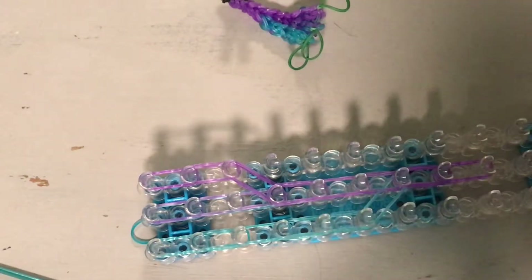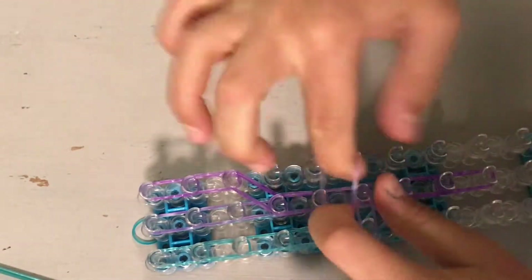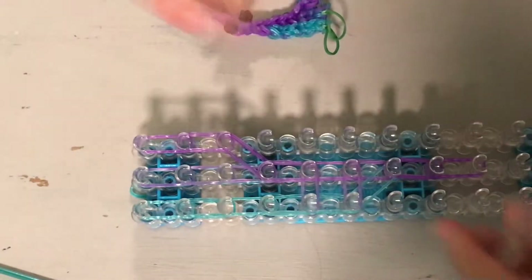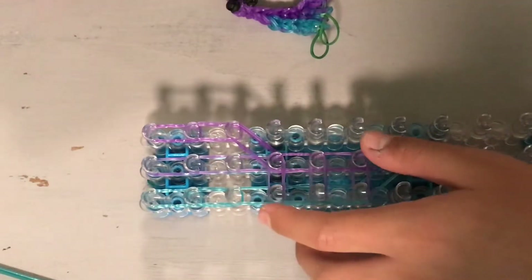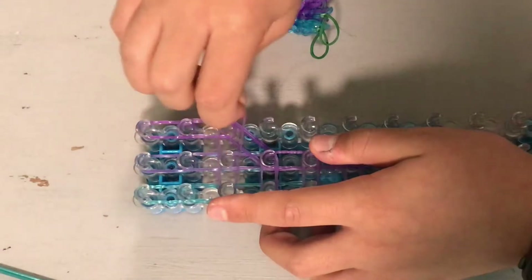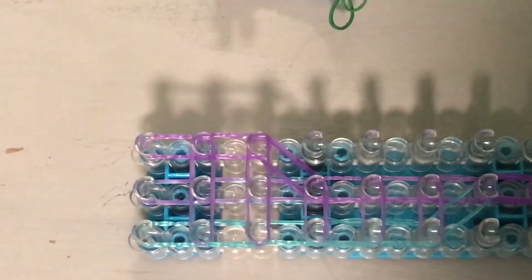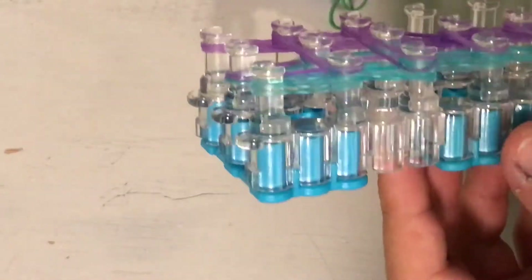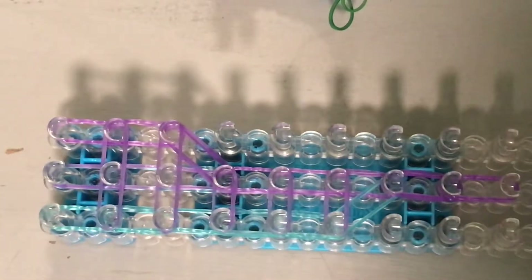Now horizontal bands. Get double purple, or double the body color, and go there, there, and then here. I did two purple bands, or two body color there, stretched across those three pegs, and then three right there. So it should look something like this. I'm sorry it's really hard to see because the colors kind of match the color of the loom.